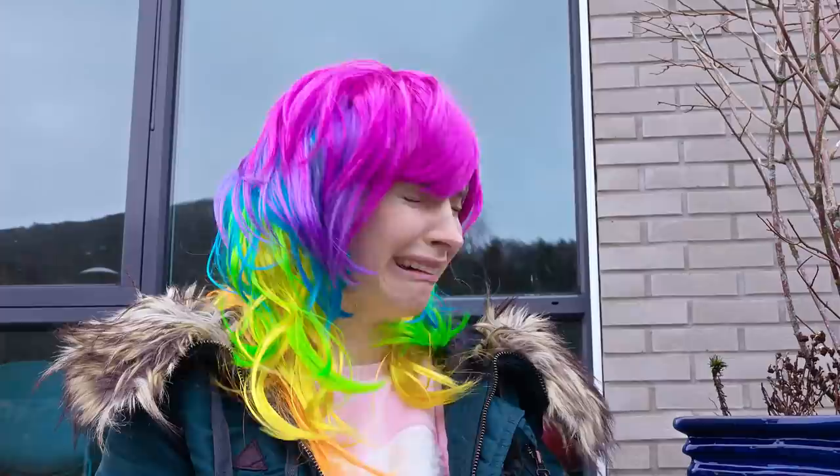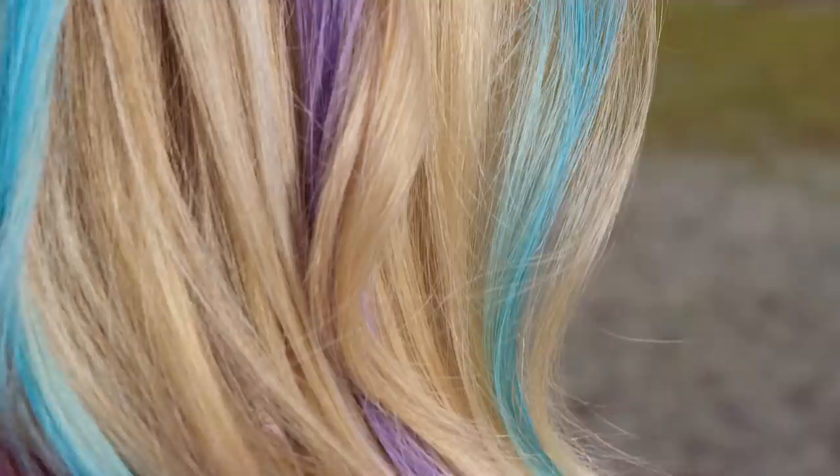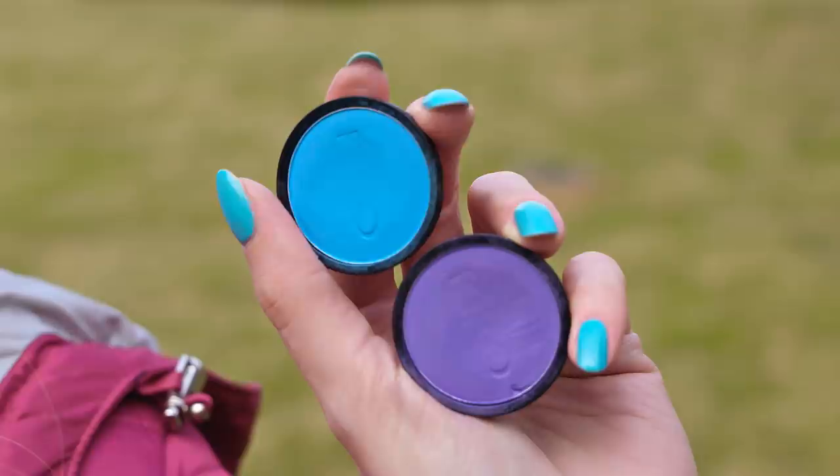If you want to give your hair some funky color transformation but aren't sure how it will look on you, a great idea is to dye it temporarily first. And guess what? To do that you can use your regular eyeshadows. I know it's hard to believe that you can dye your hair with eyeshadows, but trust me they work like a dream.